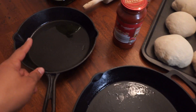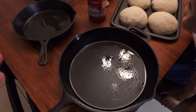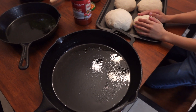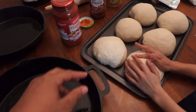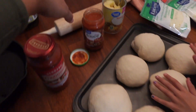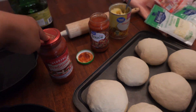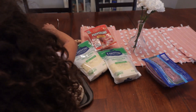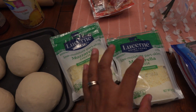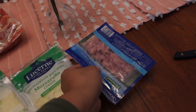I've got two cast iron pans oiled up — I think I may have put a little too much oil but we're cooking our pizzas in these. One is a bit bigger than the other. I've got some pizza sauce, a little extra pasta sauce in case we need it, and some mozzarella cheese.